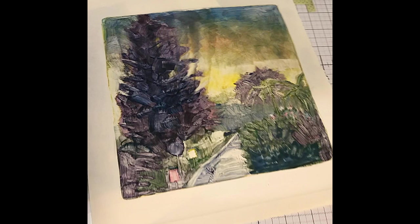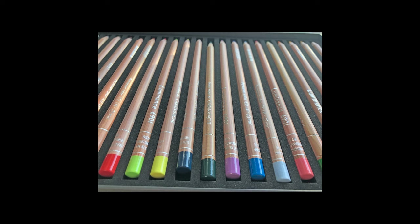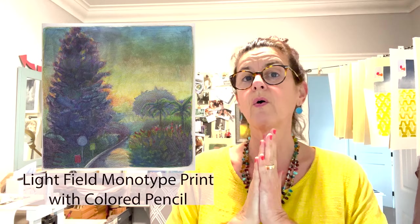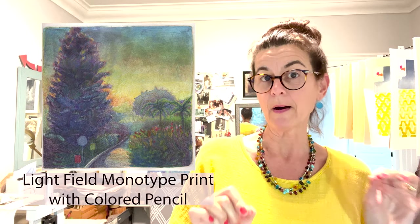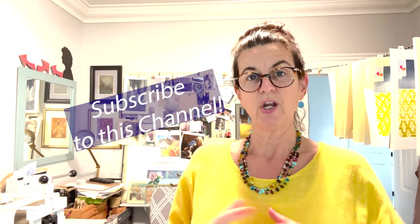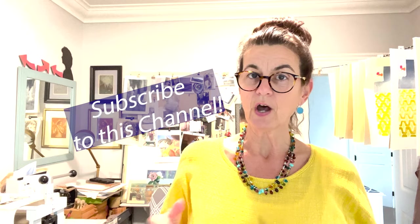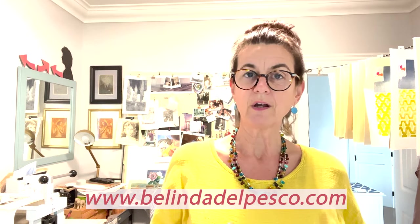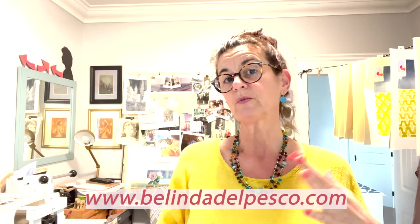The ink is still wet so it is a little darker on the paper, but after it dries it'll lighten and I'll get to use colored pencil. Here's the print dry and then touched up with some colored pencil. I hope this is helpful, I hope you feel inspired, I hope you make a monotype. If you have any questions about the process or the supplies, leave those in the comments. If the video was useful to you, please leave me a thumbs up. If you haven't subscribed, subscribe to my channel. And if you want more details on printmaking or watercolor painting, go visit my blog, BelindaDelPesco.com, and sign up to subscribe there or just poke around.